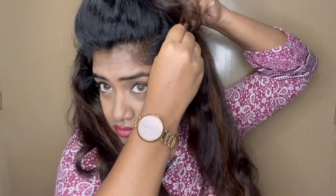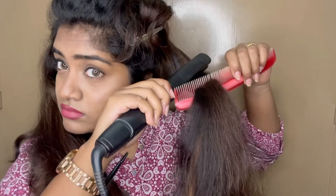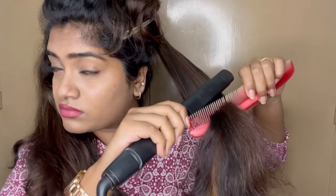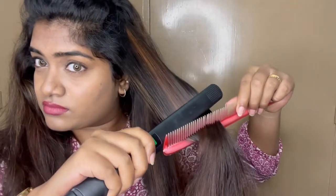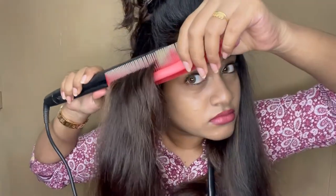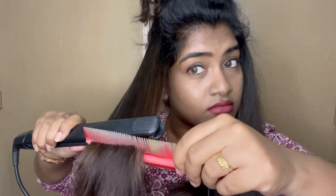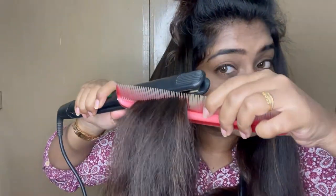The next step is flat sections. Once you have flat sections, the heat will be properly distributed. As I told you about the hair sectioning — if you do the hair section and use flat, thin sections, the heat will be proper and it will be straight.